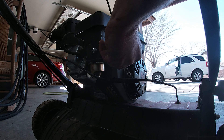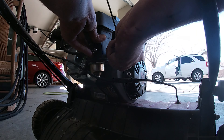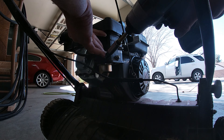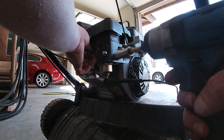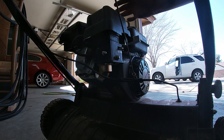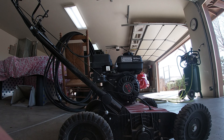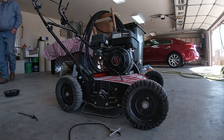Now this dethatcher and power rake should start right up. We'll go ahead and leave it on choke for now, put the air filter back on. I have a feeling we're good now. That jet was plum clogged — ain't no way this thing was going to start no matter what we did. Looking good, looking good.